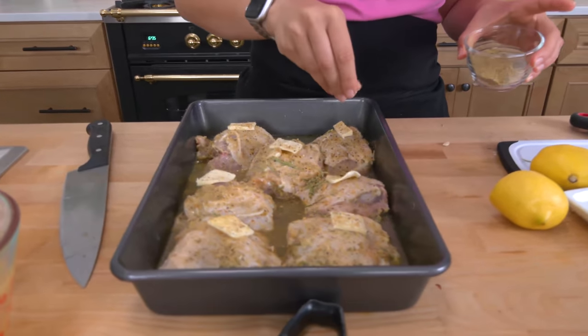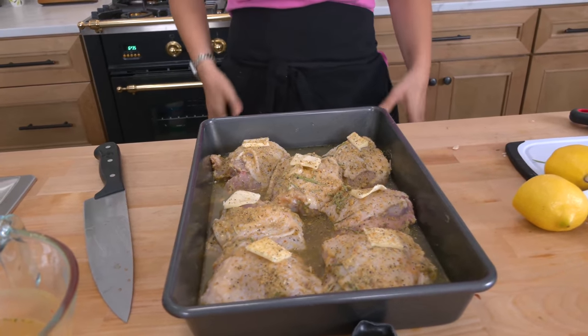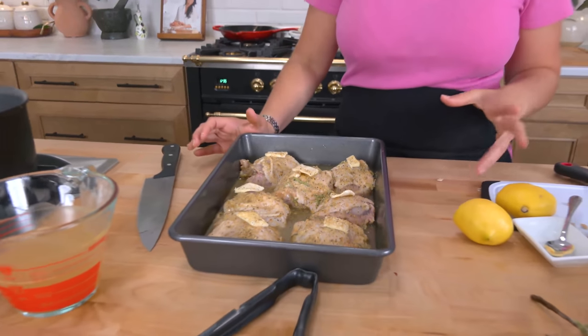Now I'm going to pop this into the oven. You can do the marinating part, cover it tightly, and keep it in the fridge overnight, or do it in the morning and then just pop it into the oven when you get home from work or school pickup, and you have a wonderful dinner with literally minutes worth of effort. I'm going to pop this into the oven, then we make the rice pilaf, and then that's pretty much it.